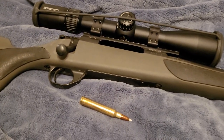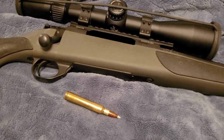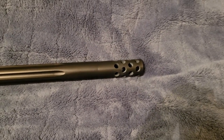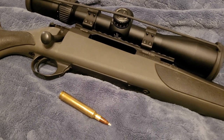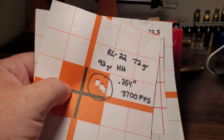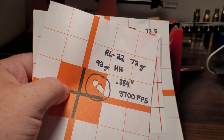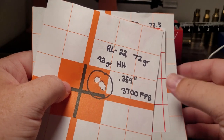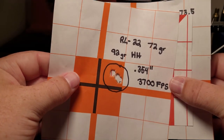Yes, Magnums can kick a lot, but there are so many tools today — getting a heavier gun, putting a brake on it, or running a suppressor. One related misconception with high-recoiling cartridges is that you won't be as accurate. Generally speaking, a 6.5 Creedmoor is easier to shoot than a .300 Weatherby, but funny enough the most accurate loads I've ever shot were with Magnums. My .257 Weatherby kicks like a .30-06, and I'm getting very good accuracy out of it.